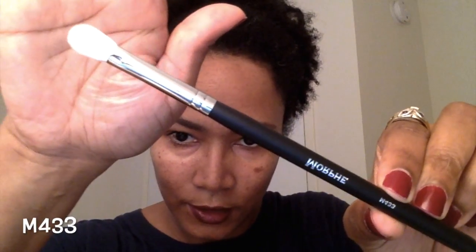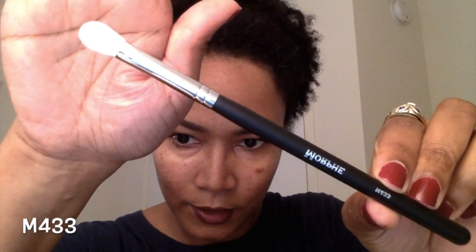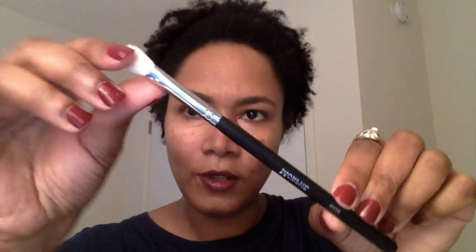The next brush I got is the M433. This is a pro firm blending fluff brush — very soft. I think these are goat hairs, if I'm not mistaken.